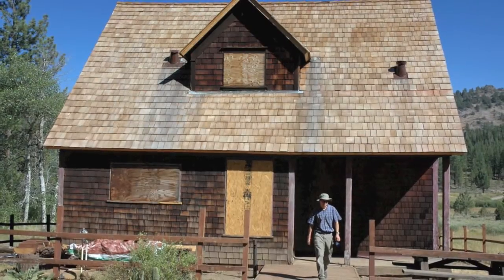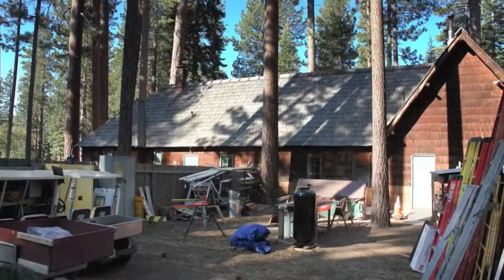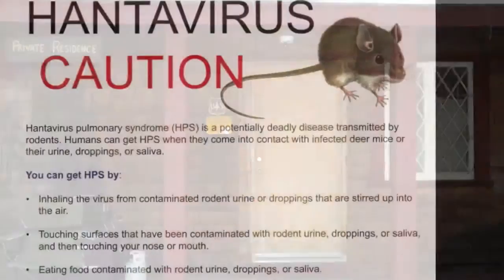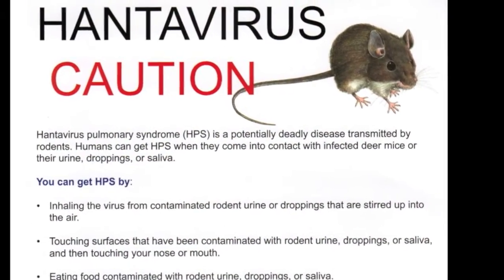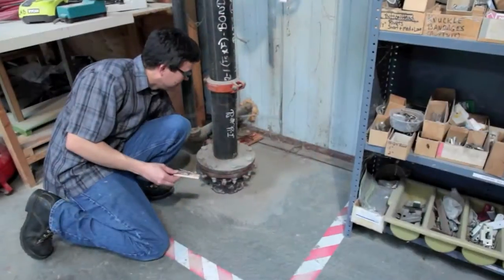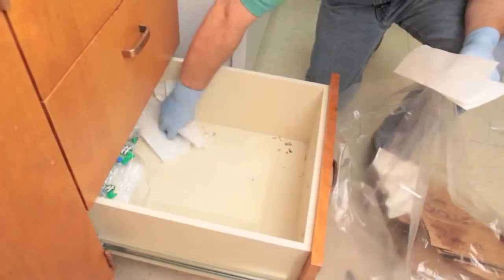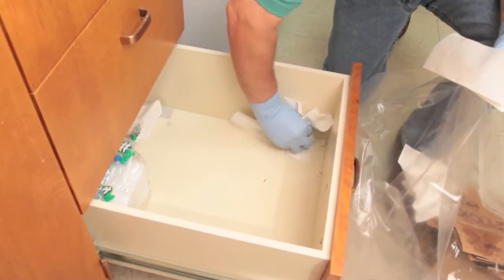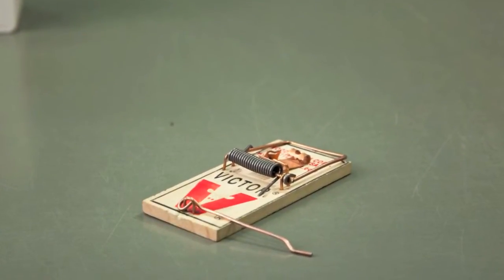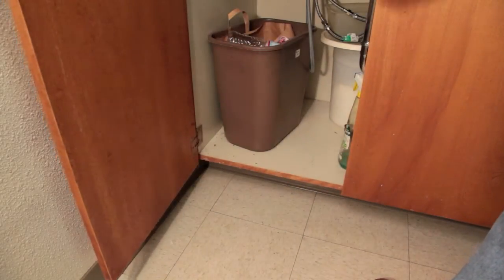Deer mice often infest rural buildings and their presence presents a risk for a rare but potentially fatal disease known as hantavirus cardiopulmonary syndrome. Prevention of rodent problems requires an integrative pest management strategy including exclusion and good housekeeping. In the short term, existing rodents should be removed with snap traps. This video demonstrates the proper setting and placement of snap traps for controlling mice indoors.